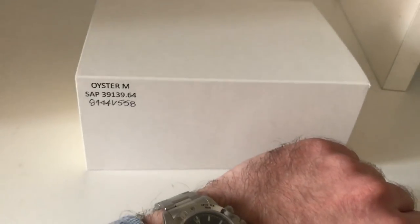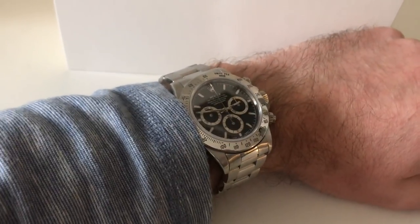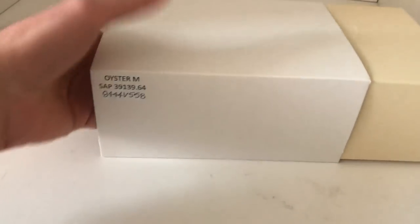But anyway, we're not talking about the Zenith Daytona today. We're talking about what's in this box, which I think is probably the most exciting Daytona to have come out in the last two years. So let's get right into it.